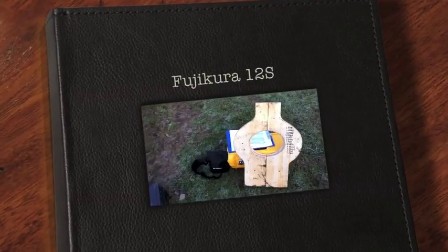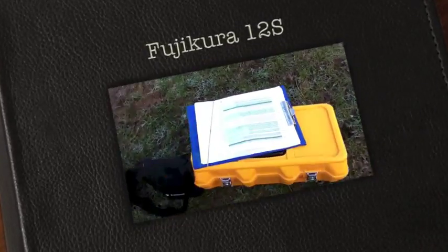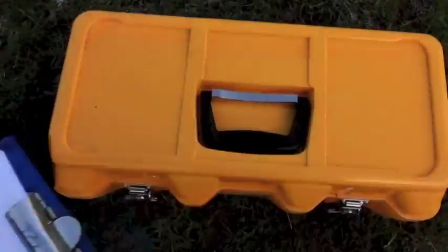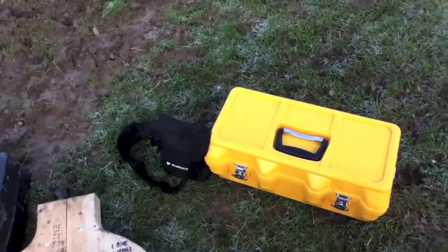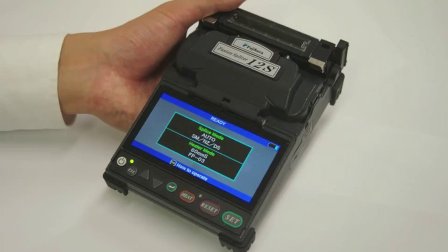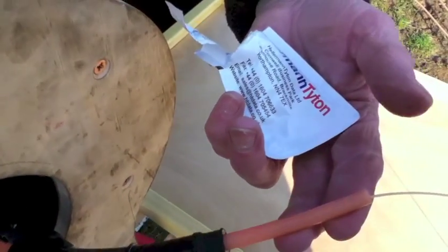This is our bullet holder, our job list and the Fujikura 12S with tools. R50 nicely lubed for insertion into the bullet.